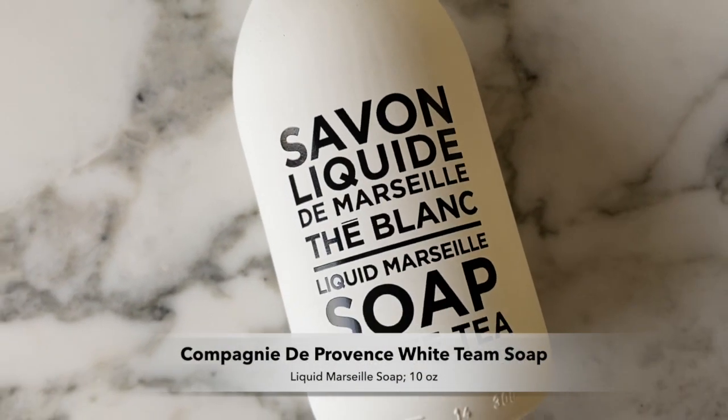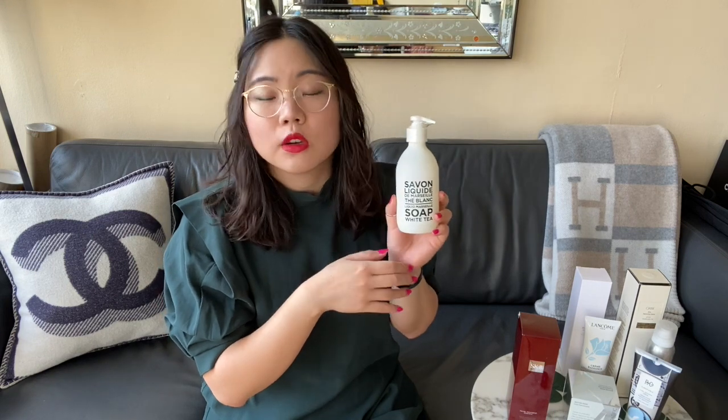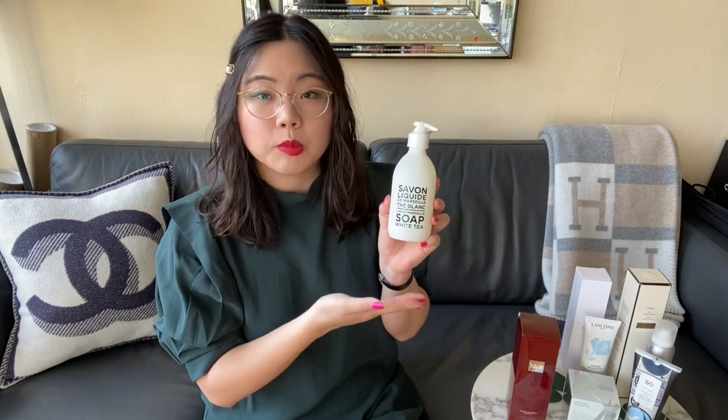Since the Aesop soap wasn't available, I figured I'd just try something new. I found a French liquid soap — I'll write the name in the description since I won't attempt to pronounce it — but it's the white tea line and it comes in a glass bottle, which I thought was very nice. I really loved the aesthetic of the label and the design — it looks really clean and fresh for the bathroom. I typically like white tea scents so I'm looking forward to using it. I also like to recycle glass bottles as vases around my home. It would also make a great gift given the presentation.